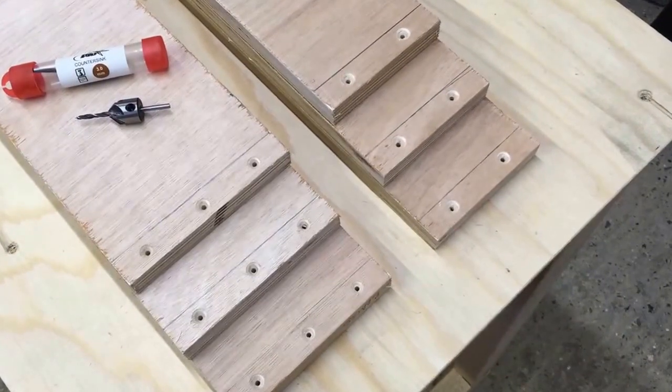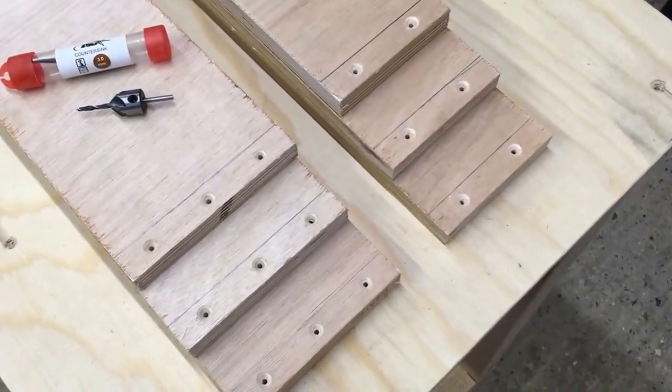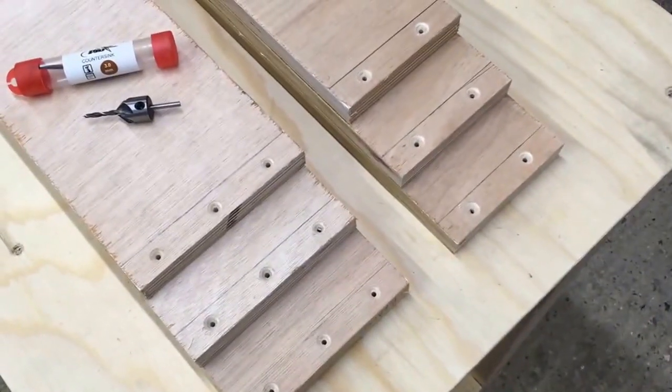All of the braces — front and back — are now drilled and countersunk, ready for the screws. So time for some assembly.